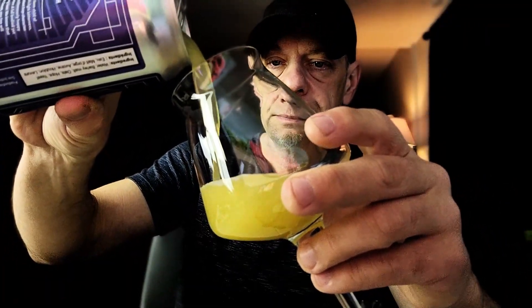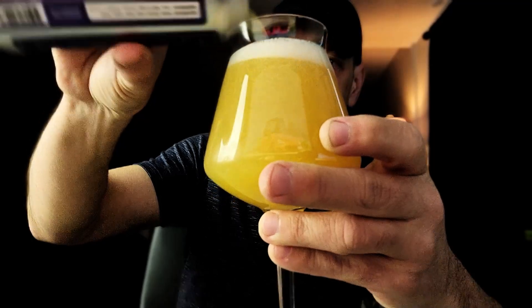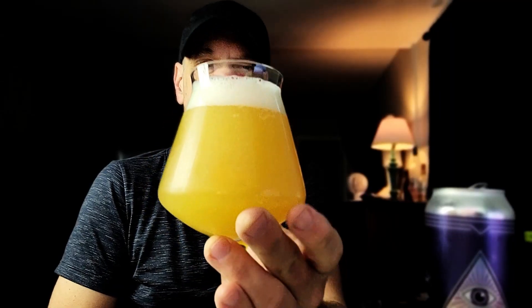It poured off with about a finger and a half of a condensed, bubbly white head. It's looking yellow going into a little bit of a lighter orange. It looks the part — there's a nice chill haze on the side of this glass, which makes sense because this has been in my fridge for a while and is probably ice cold.